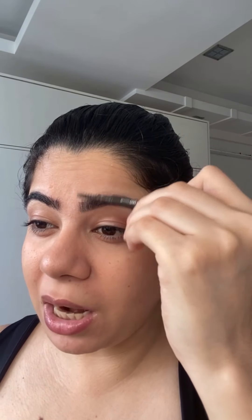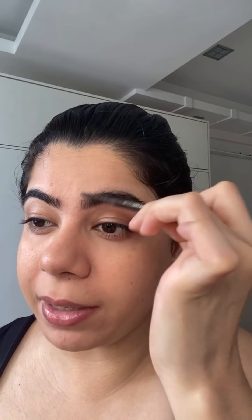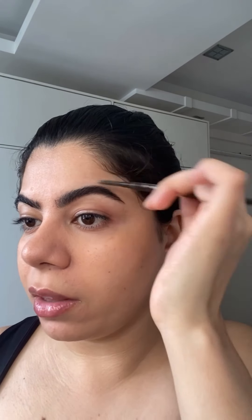I'm going to go back with the spoolie brush because sometimes the lines can be a little harsh from below and on top, so you just use this lightly and blend — it'll naturally get blended out. If any lines have become harsh, it'll just blend like that. I'm not doing the other side right now just so I can show you guys the difference.